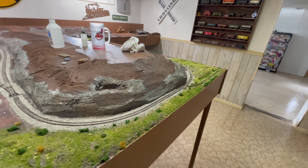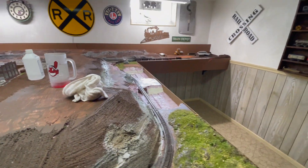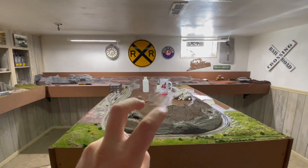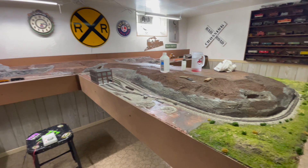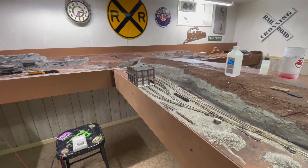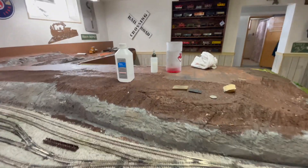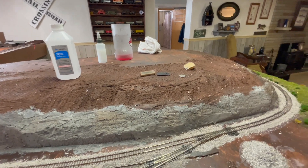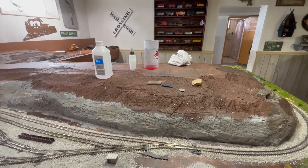Even if your layout is finished for 20 years and you just run trains every single day, eventually over time your track will get dirty. There's nothing more frustrating than having to fight your trains just to keep them running. I've had some layouts that were done or close to done — improper wiring, DCC issues, and not great trackwork were all hiccups — but no matter how many problems I fixed, the track still got dirty. My methods have changed over the years and I finally settled on the definitive answer.